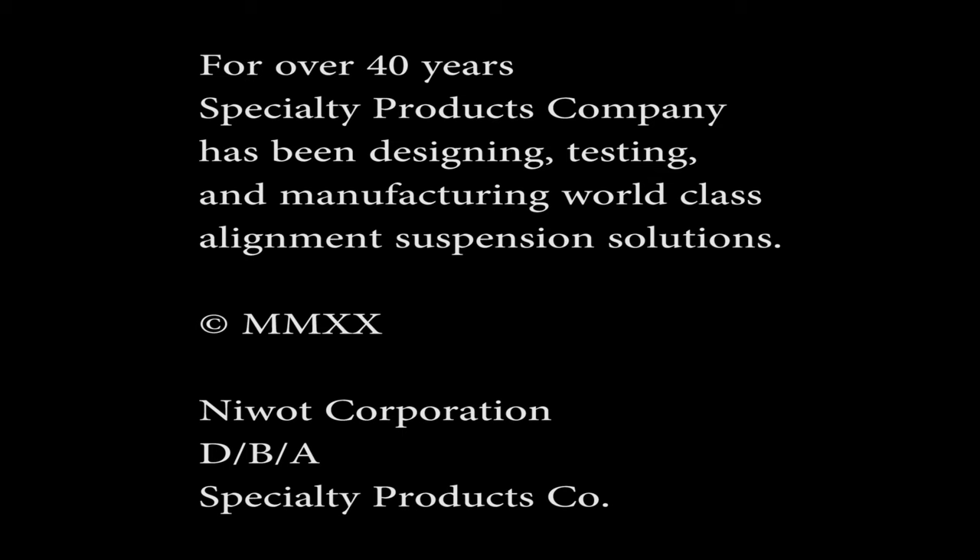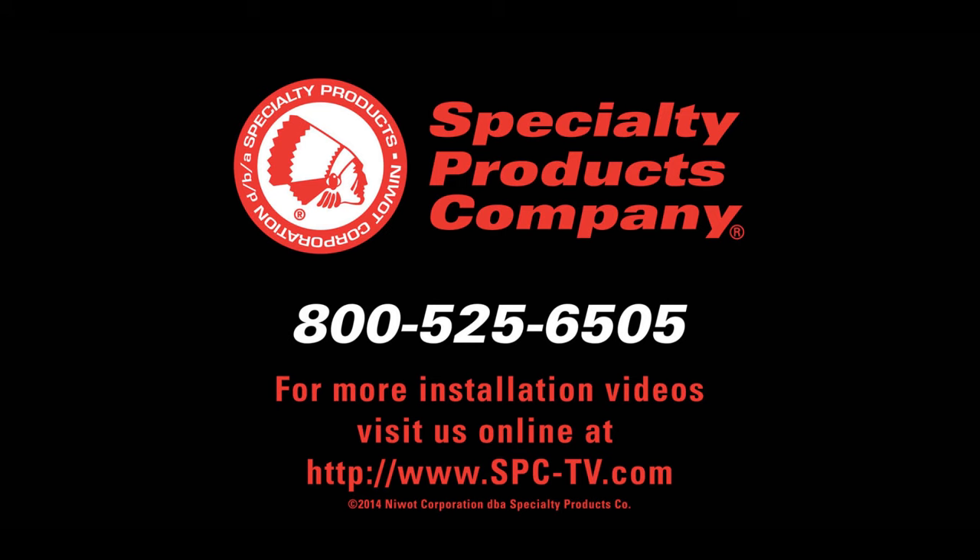Thank you for watching. For over 40 years, Specialty Products Company has been designing, testing, and manufacturing world-class alignment and suspension solutions. For more installation videos, visit us online at www.spc-tv.com.